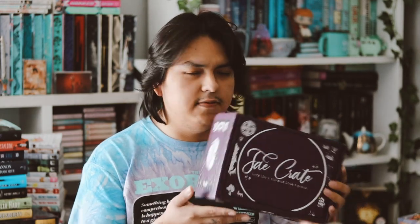Hey guys, welcome back to my YouTube channel. In this video I'm going to be unboxing my February Fate Crate — I'm pretty sure this is February. I already opened it, it's been here a while, but I finally got a chance to record this.